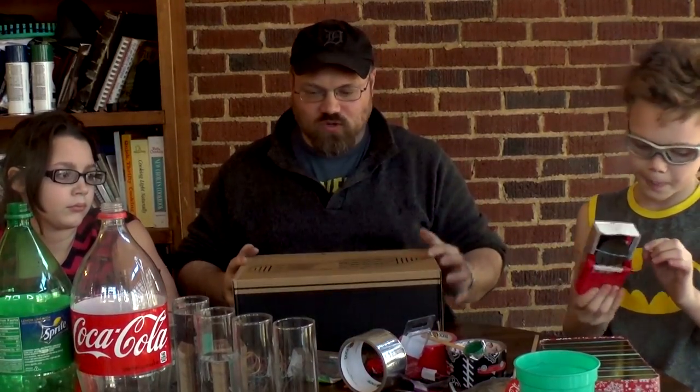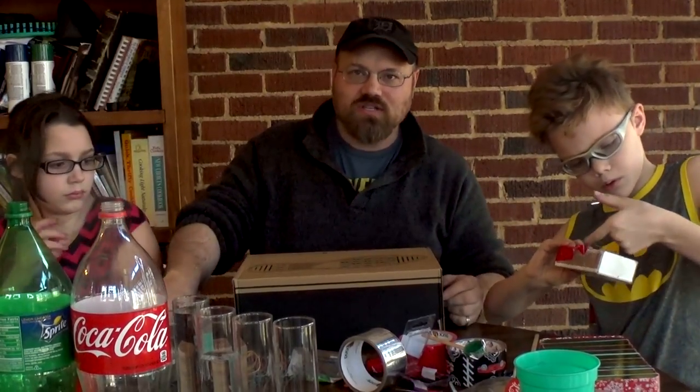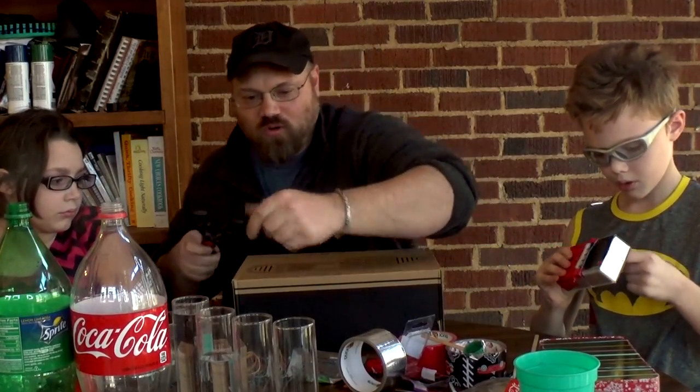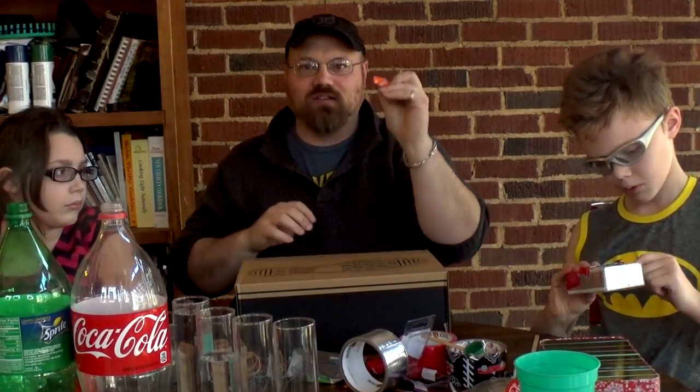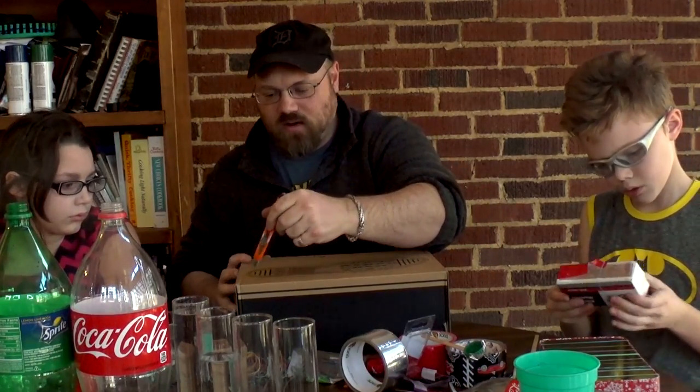What we're going to do is on the bottom of the box we're going to cut a sound hole. Now kids, make sure you have your parents help with this if you're too little. I'm actually going to use an exacto knife and I'm going to be careful with it and I'm going to cut a circle right now.